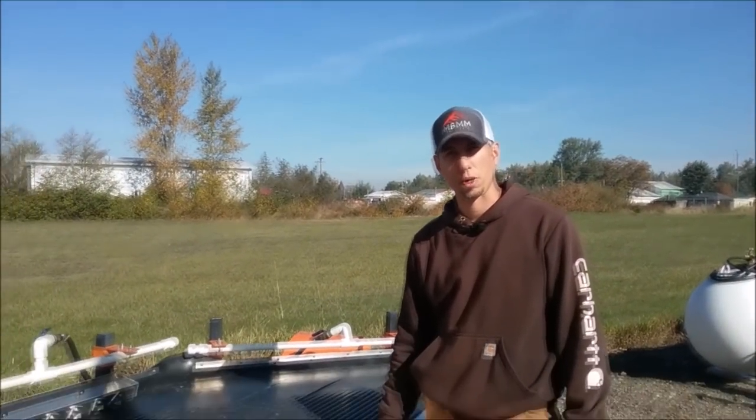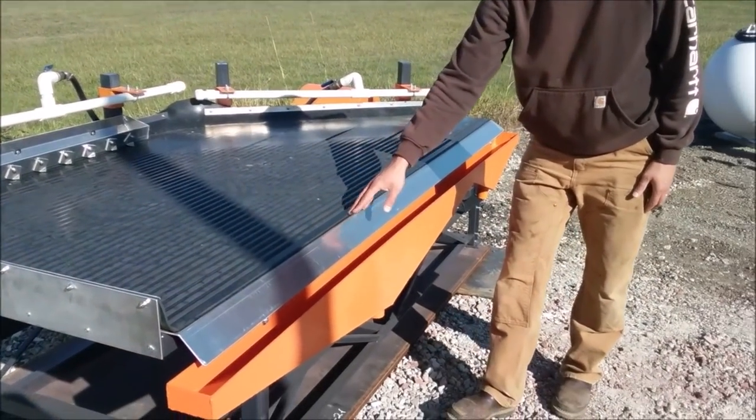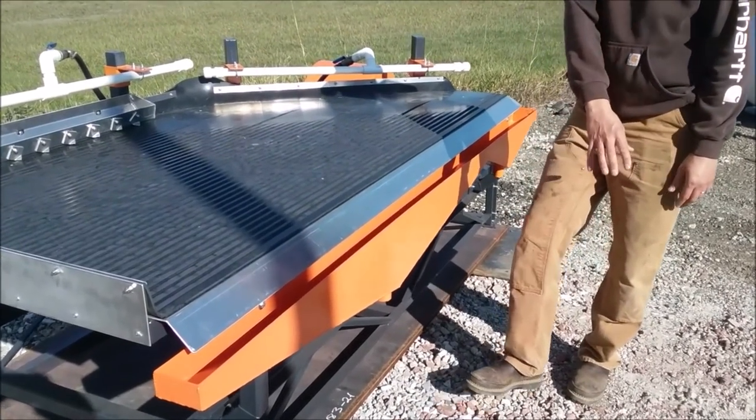Here's the number four port for our shaker table. All the light material will wash its way across these grooves into the number four port, or the tailings port, which can be discharged to waste or to a classifier.